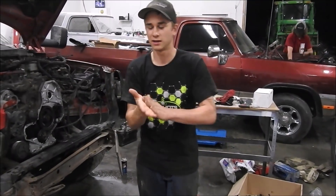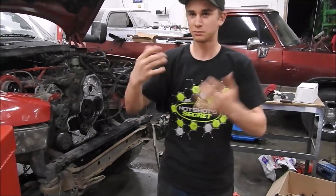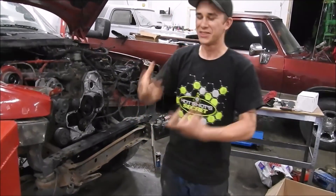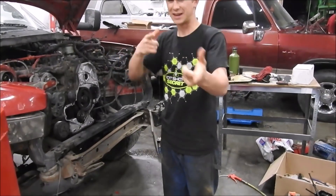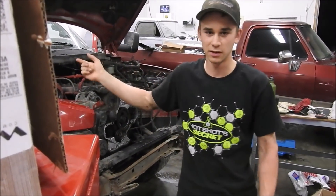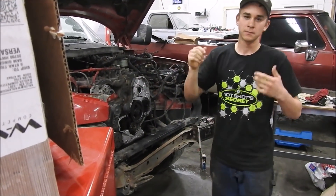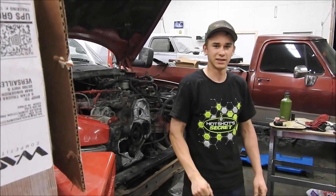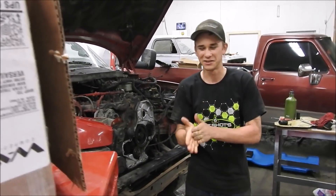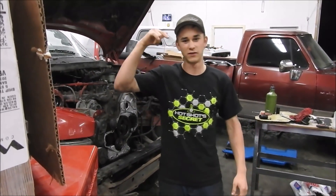What's up guys, welcome back to another video. We're doing this one a little different. I got Sam here behind the camera and we are doing a P-pump swap on a first gen. We got this parts truck here behind us. We're actually doing the intro afterwards because we got ahead of ourselves and just went and got it done, but here's the video.